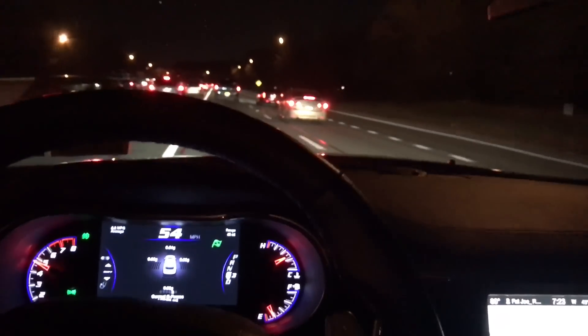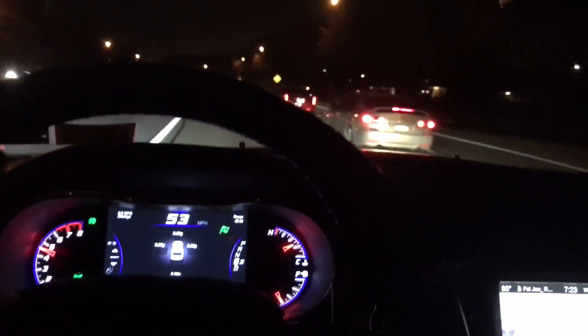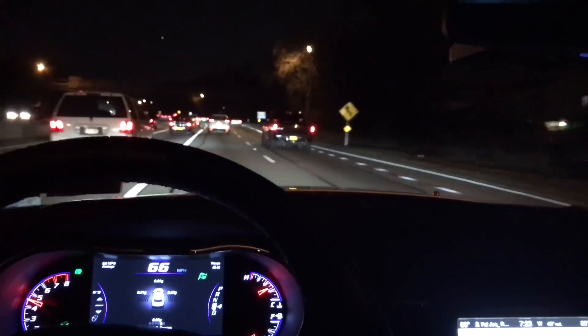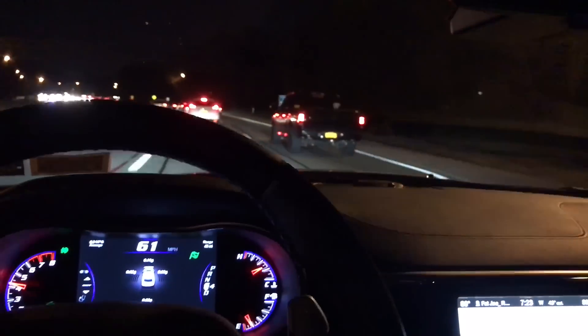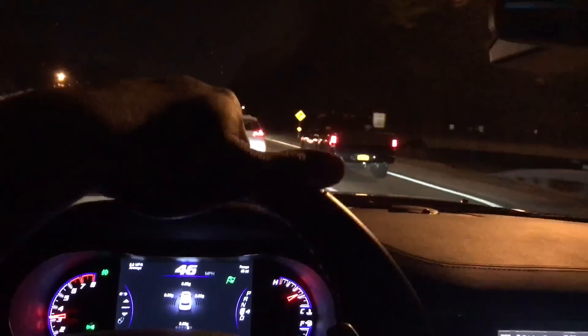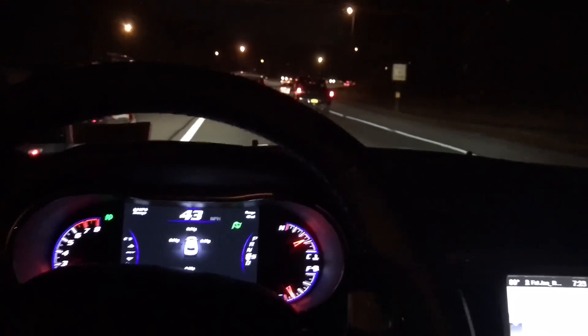Let me push all the way down again — you can actually hear the transmission rev. This is definitely my favorite drivetrain, especially for winter conditions, absolute favorite. It'll stay in gear four, it'll stay in gear five.